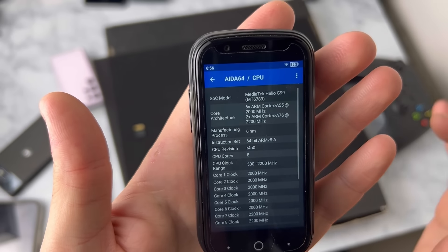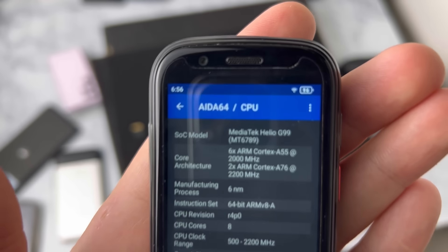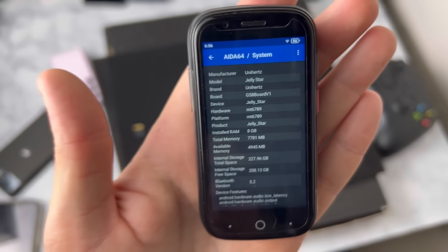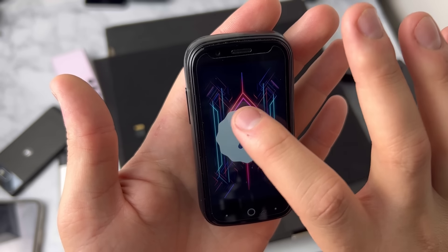Before we test this phone for gaming, I want to show you guys the chipset, which is a Helio MediaTek G99. Not bad, good job Unihertz. The phone has 8 gigabytes of RAM and 256 gigabytes of internal storage. Not bad — it's actually pretty cool. Also, it's running Android 13.